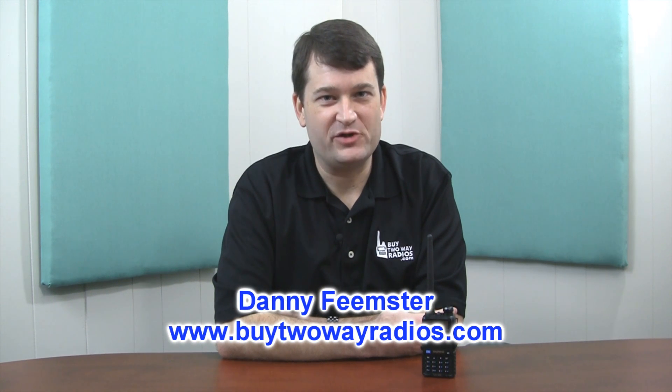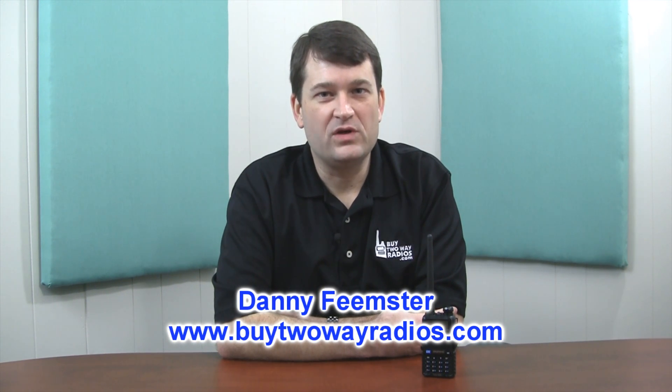Hi, I'm Danny with BuyTwoWayRadios.com. In this video, we're going to be talking about the firmware of the Baofeng UV5R two-way radio. We get a lot of questions from people looking to buy this radio about firmware — like what firmware version are you going to ship me, and how long has the product been sitting on your shelf? Some older versions of this radio were fairly buggy, so that is a genuine question.